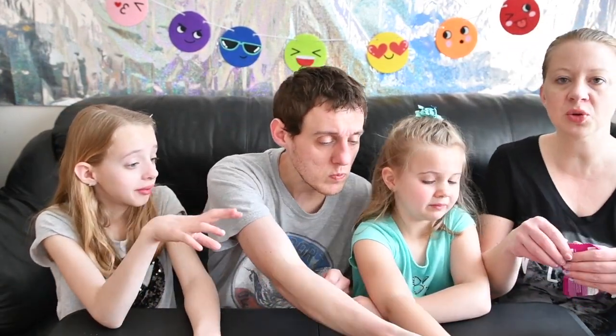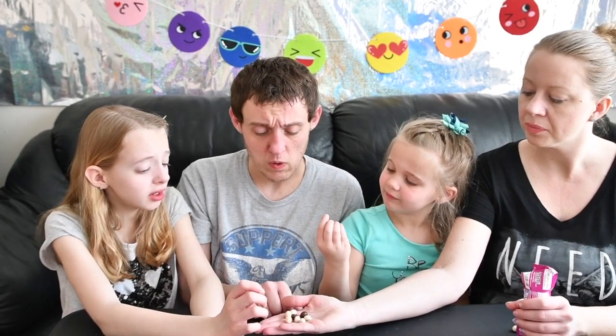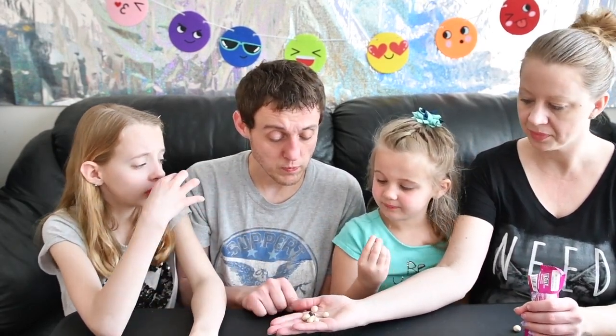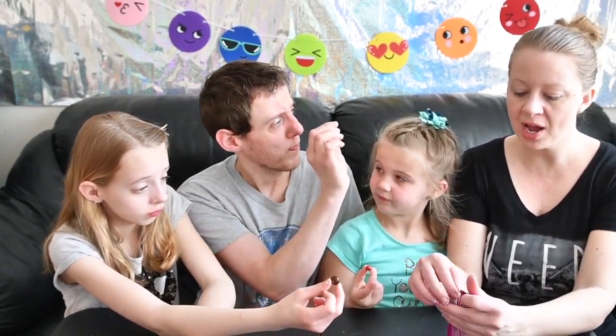Next we're going to try the Crunchy Raspberry. In this one there is light cream, brown, and kind of a red raspberry color. Okay, we're going to try it. One, two, three. Two. Crunchy Raspberry. What number did you give, Ella? Five — it's your favorite M&M you've ever had? I'm going to give that one a three. It's okay, not my favorite.